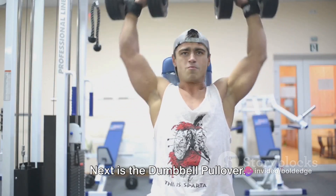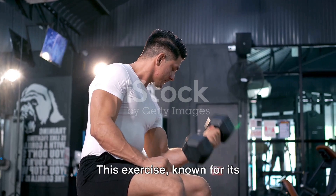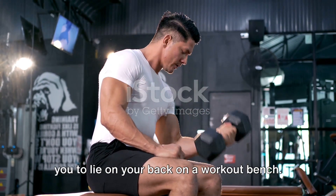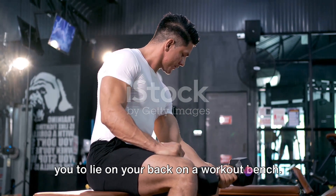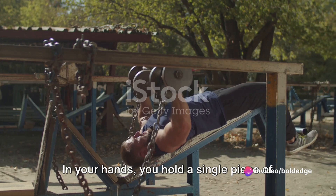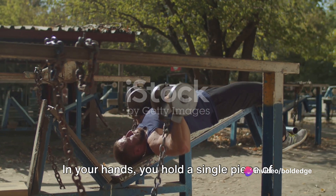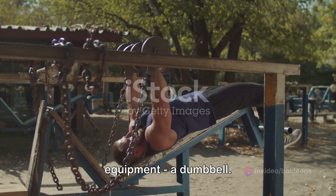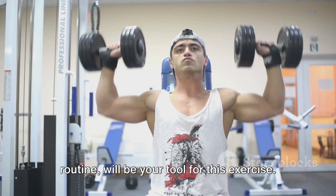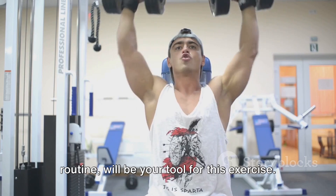Next is the dumbbell pullover. This exercise, known for its effectiveness and versatility, requires you to lie on your back on a workout bench. In your hands, you hold a single piece of equipment — a dumbbell, a staple in any fitness routine, which will be your tool for this exercise.